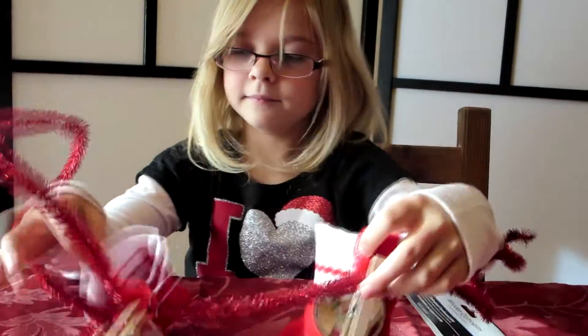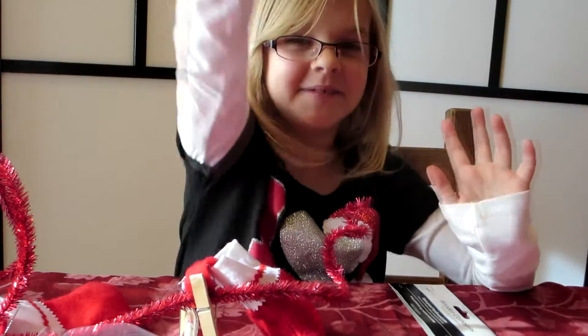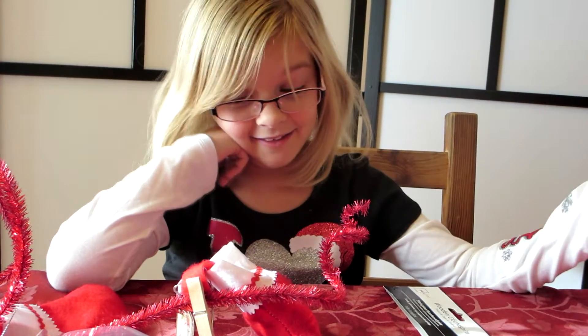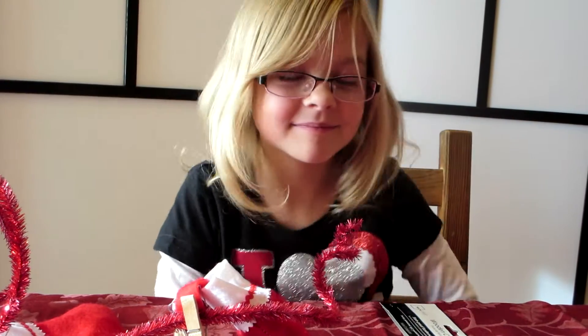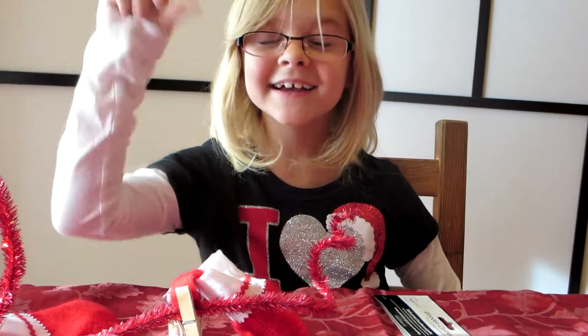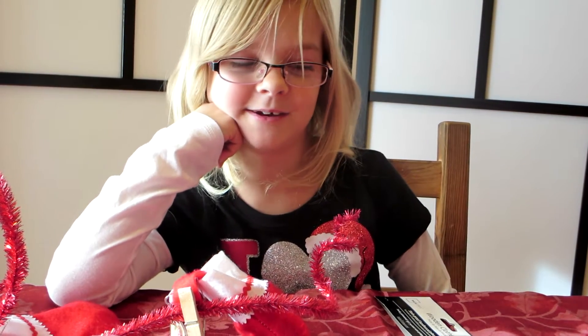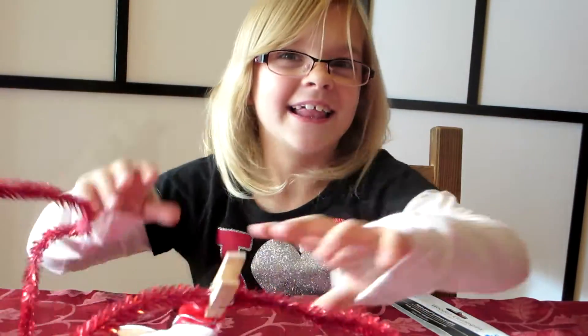If you decide to make an advent calendar like this, in our next video you'll be able to see what it looks like done. It's going to be so cute. Question of the day: do you like to do an advent calendar like this, or do you like the cardboard ones better that the store makes? Okay, love ya! Bye-bye. Merry Christmas!